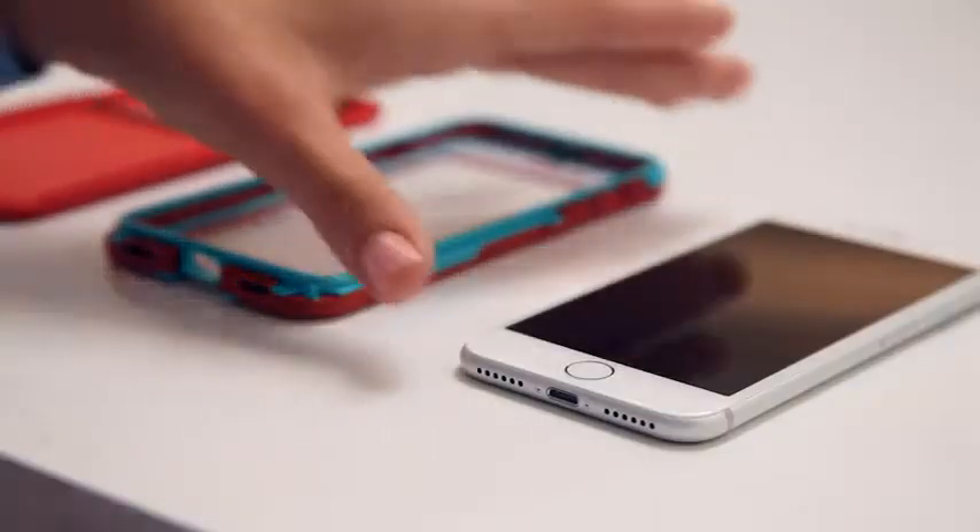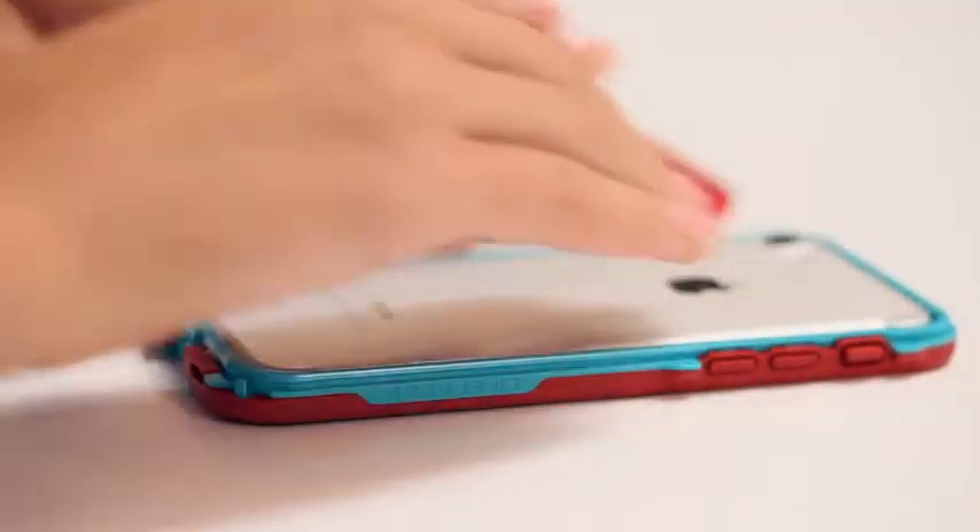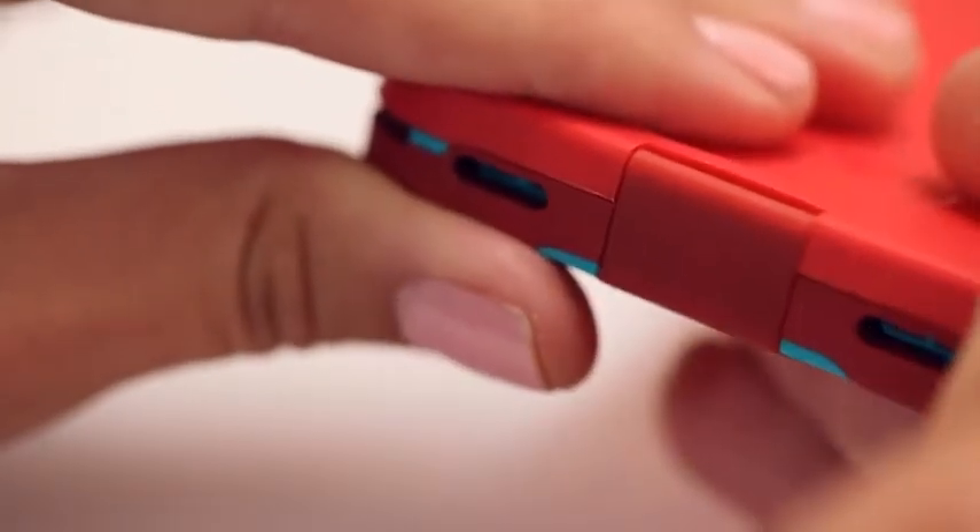If you see water inside, contact us at LifeProof.com/support. If it's dry, you're ready to install your phone. Here's how: remove any screen protectors and clean it with the included cloth. Fit the bottom of your phone into the case before the top, then snap on the case back. Press all the way around and close the charge port door. That's it.